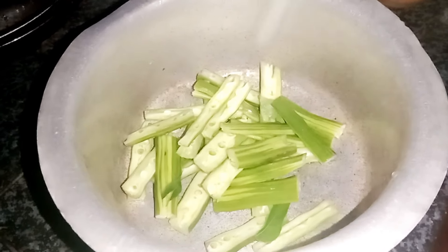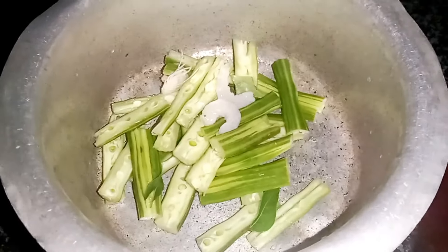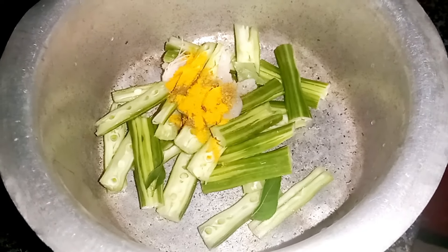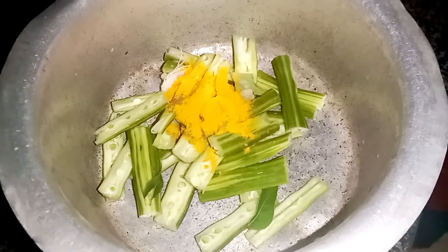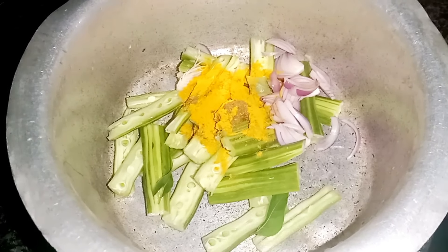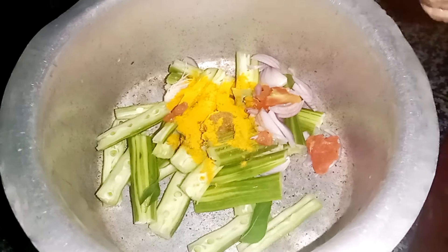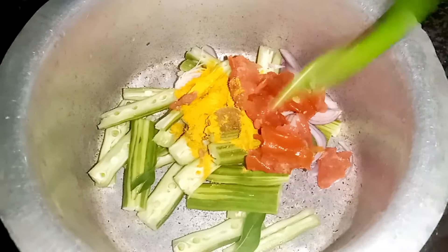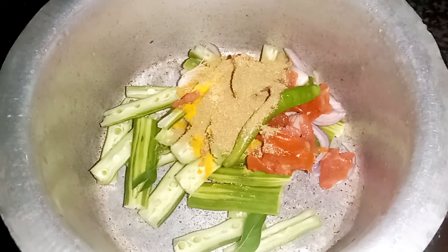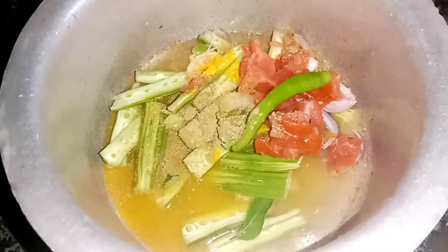Let's try a bowl. Add a bowl and start preparing. Let's make a green one. Now, let's make two cups of water here.